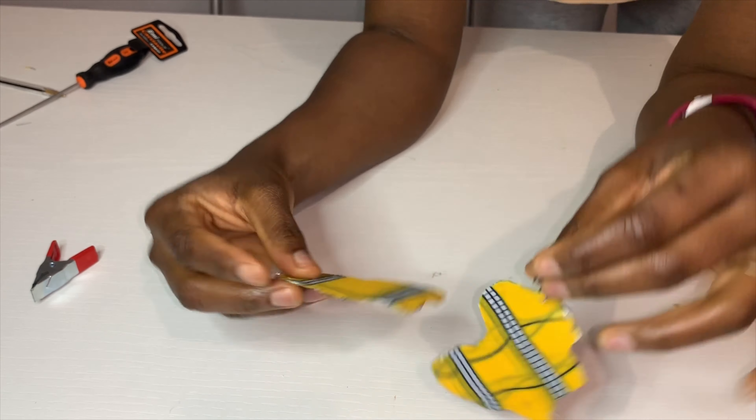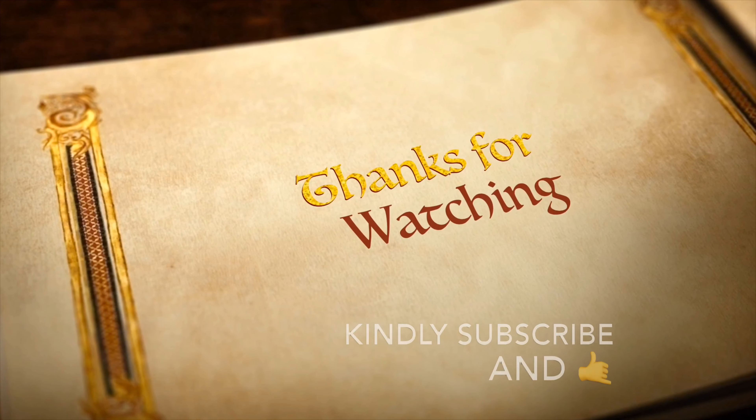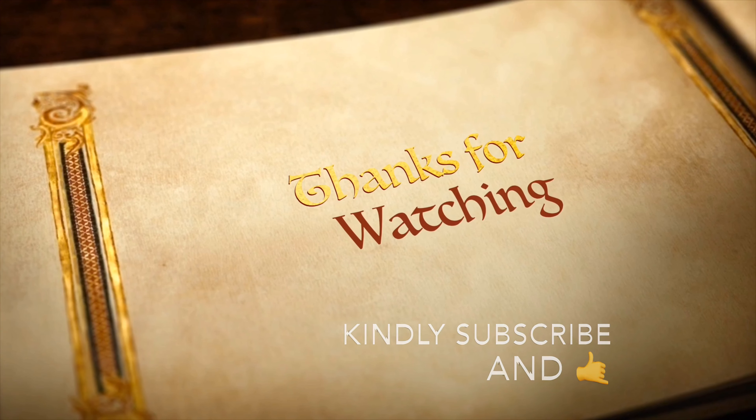So here we have it — the earring is ready and it's popping! Please don't forget to subscribe, guys, and if you like this video, kindly click the like button. I'll see you in my next video. Bye.